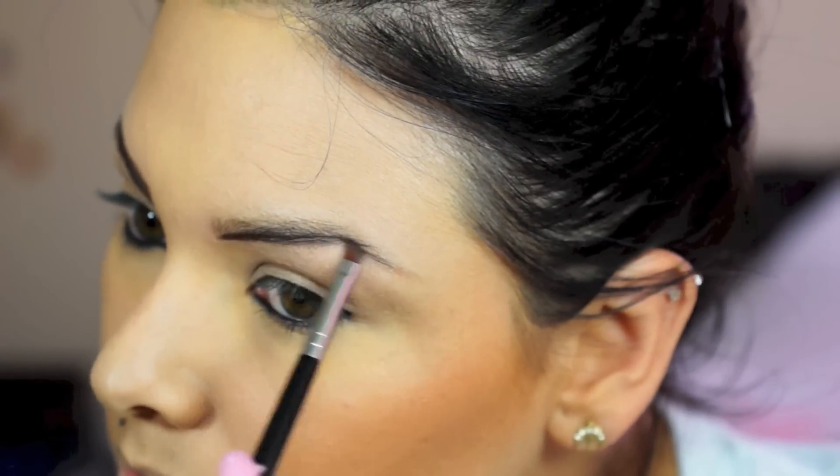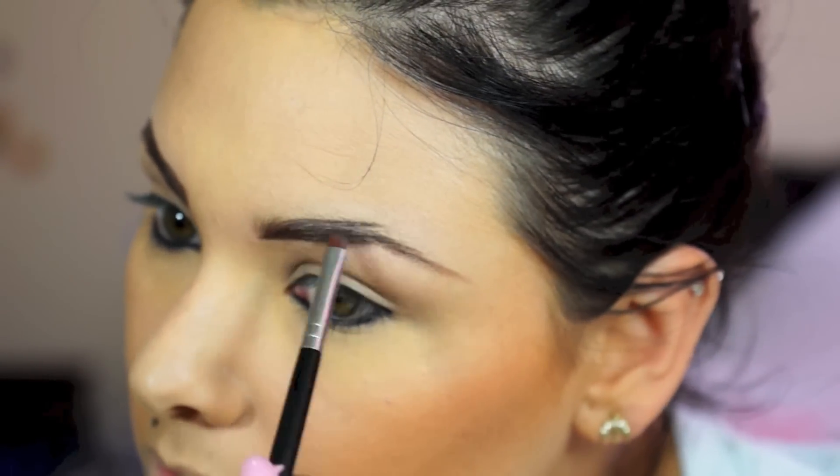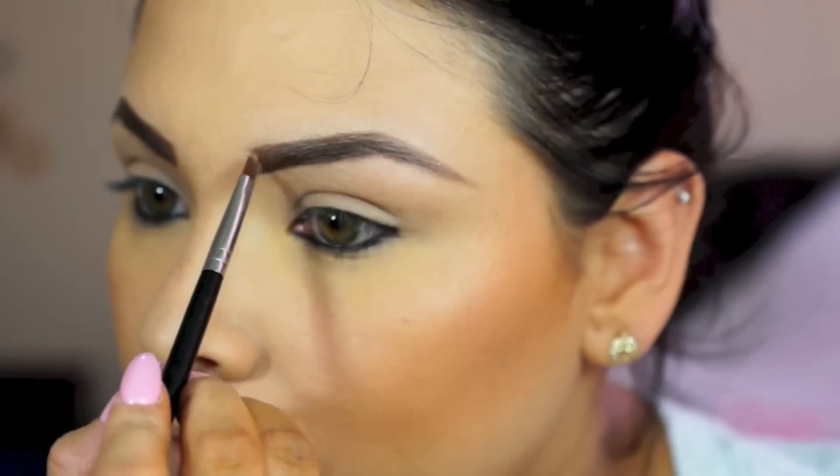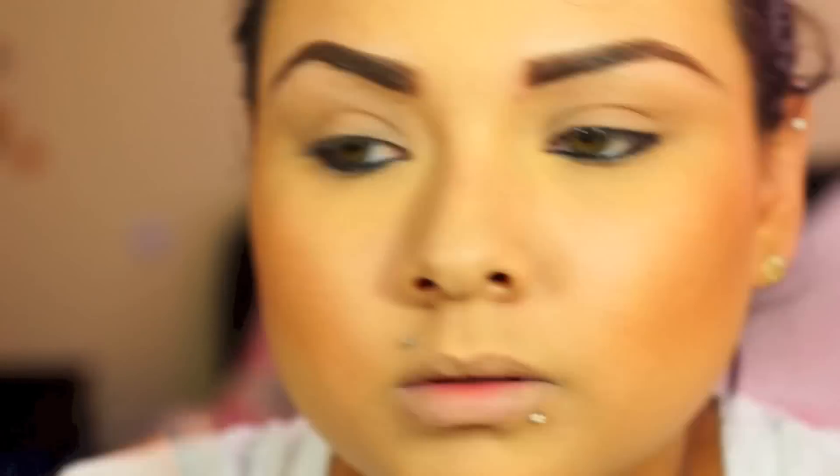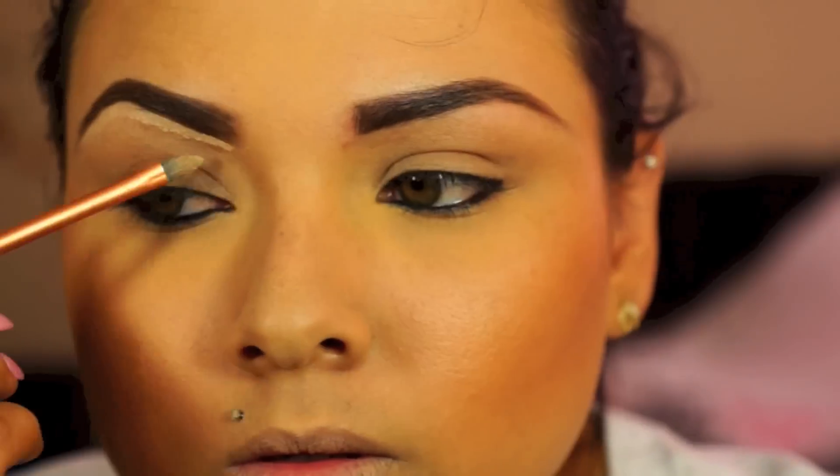A lot of people think my brows look too harsh, but whatever. I use the dark shade for most of my brow and then just for the inner corner I use the light eyeshadow from that same little palette. Then I clean it out and blend everything with a Q-tip so it doesn't look too harsh. I usually use my corrective special coverage, but since I forgot to bring it I used my foundation to clean it out so it looks really nice.